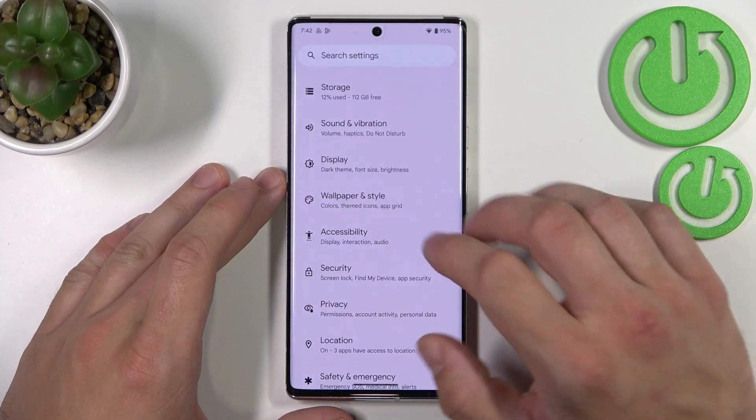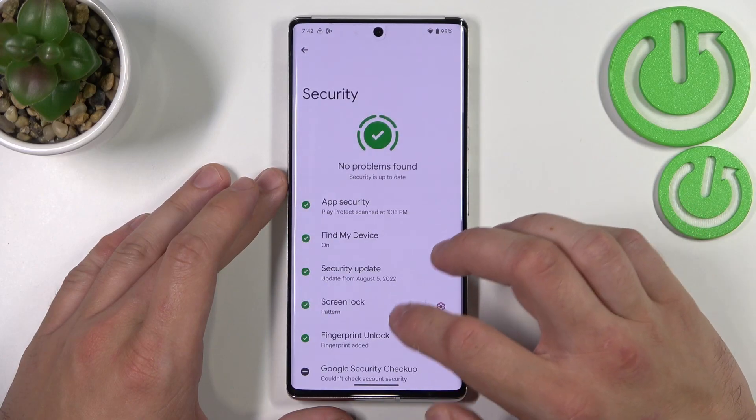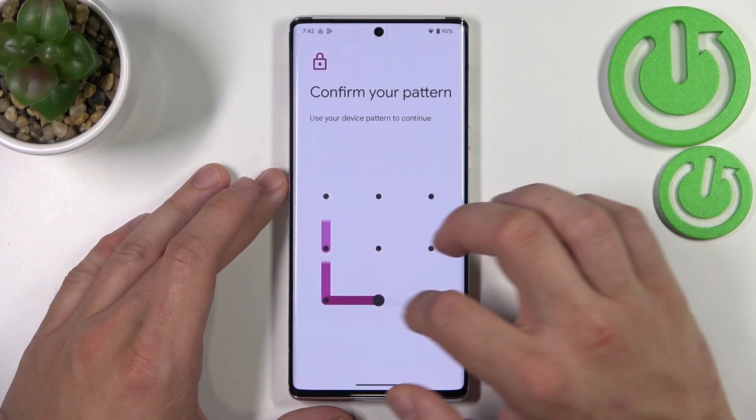In the beginning let's go to settings, enter security, go to screen lock and confirm with your current screen lock.